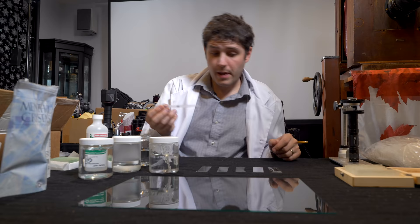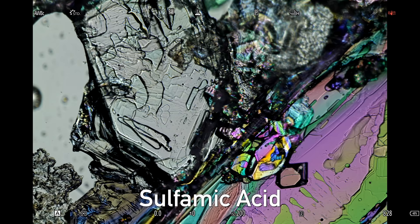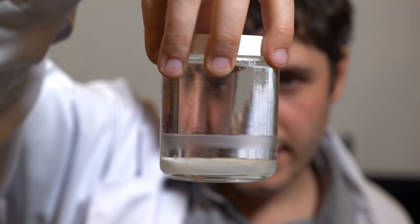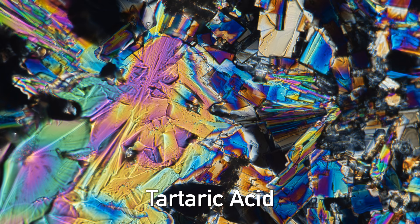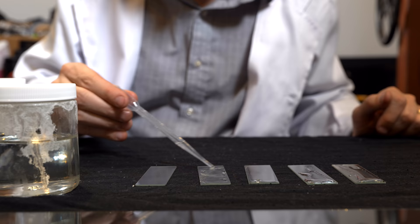Beta alanine creates something almost like an architecture-type structure — it's really neat when you see it. The sulfamic acid creates a hexagonal type of structure, almost like a snowflake but in elongated hexagons. This is tartaric acid made with a solution of water and methanol. Tartaric acid creates very long triangular shapes which are similar to the architectural shapes of the beta alanine but different in their own right.